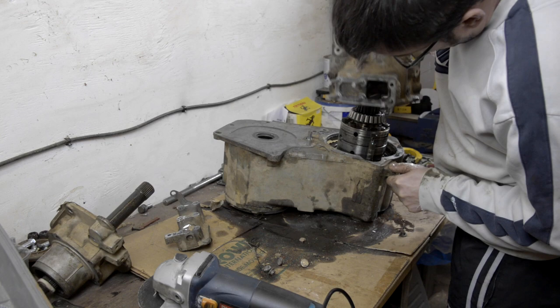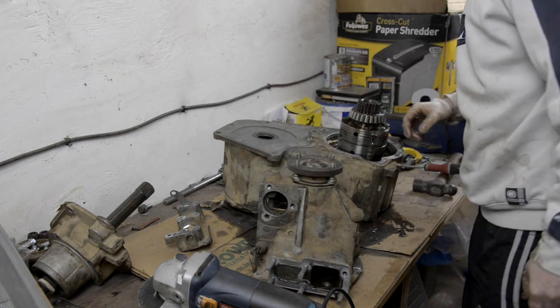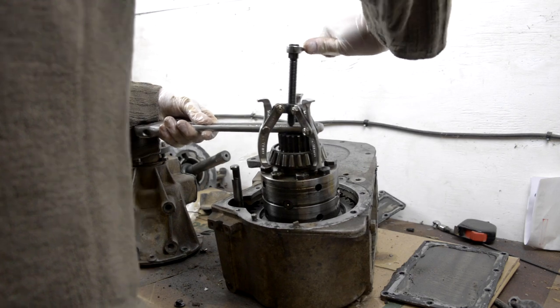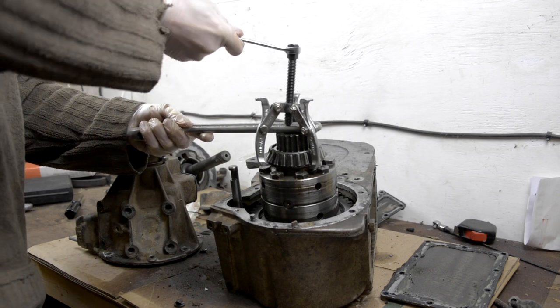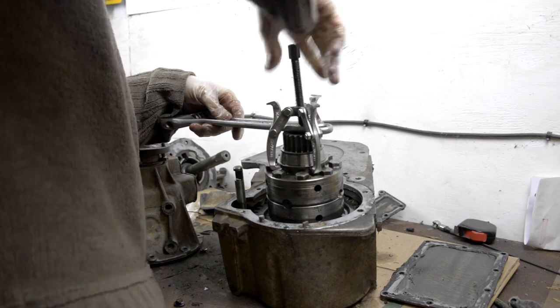I got this bit off the back here that goes to the front differential drive shaft, and that actually reveals the centre diff for the first time — we can actually get a good look at it. To get these bearings off you pretty much have to just destroy the bearing. I guess there's a tool you can get that gets right underneath, but unfortunately these ones were sacrificial.